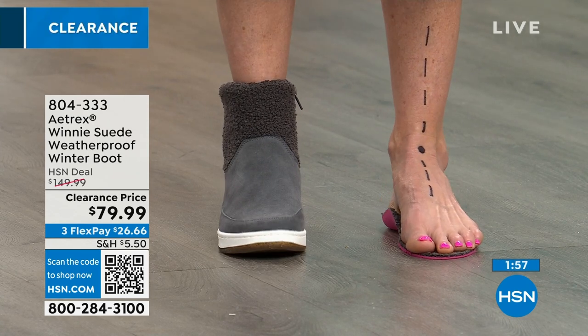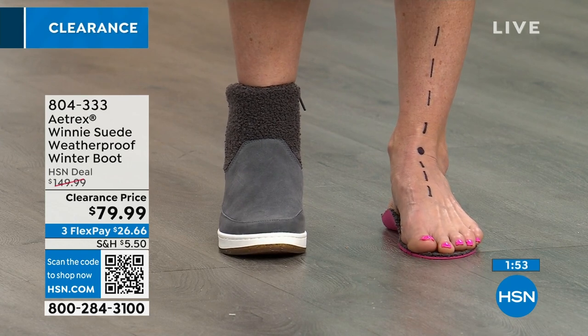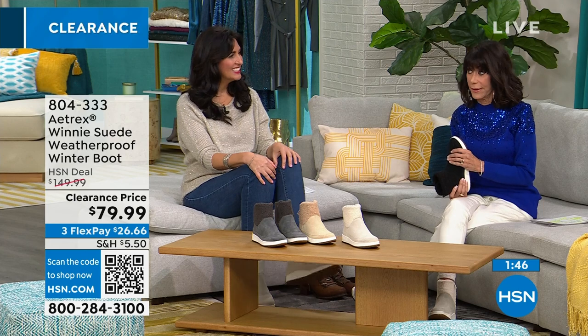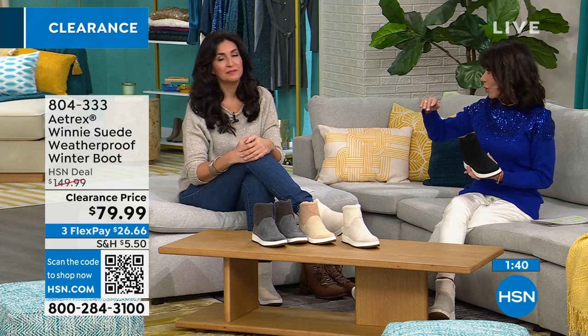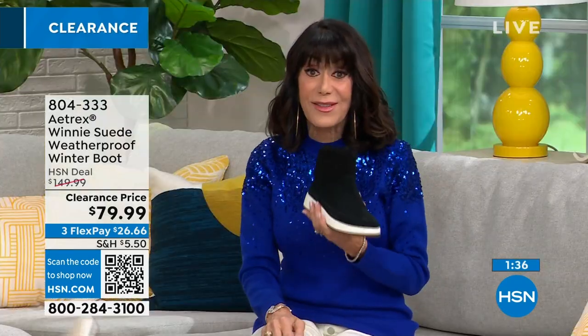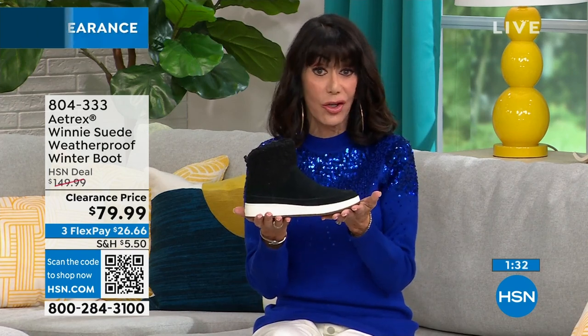Our feet have more bones than any other part of our body, which means we really need to take care of them the most. When we don't, it's sort of like a domino effect — all these other problems start to be created. And flat shoes have no support at all, so it's really important to have that support.